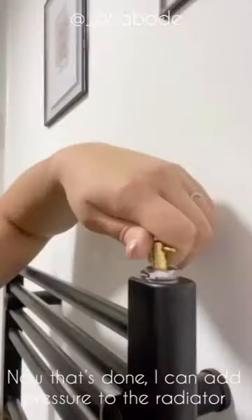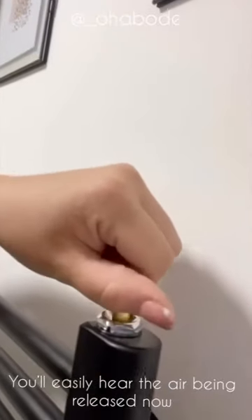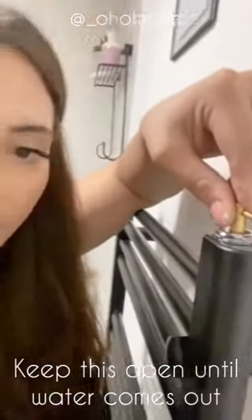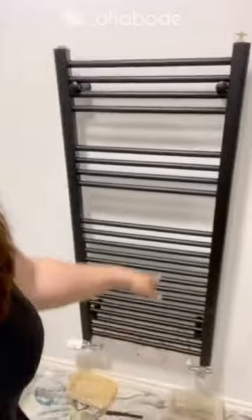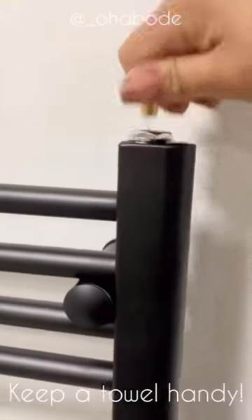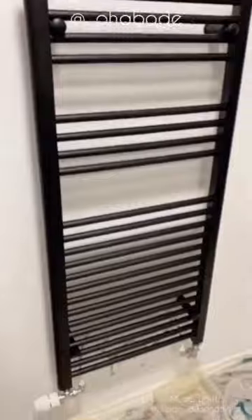Keep the bleed key open until water starts coming out. I've got my husband to turn the central heating on, and now I'm just waiting for the water to fill. The bleed is still open, and as soon as water starts leaking out I can close it and it's fully installed. Water's now coming out — turn it off and it's done. It'll now heat up with what's already warm in the system, and that's how you install a towel radiator.